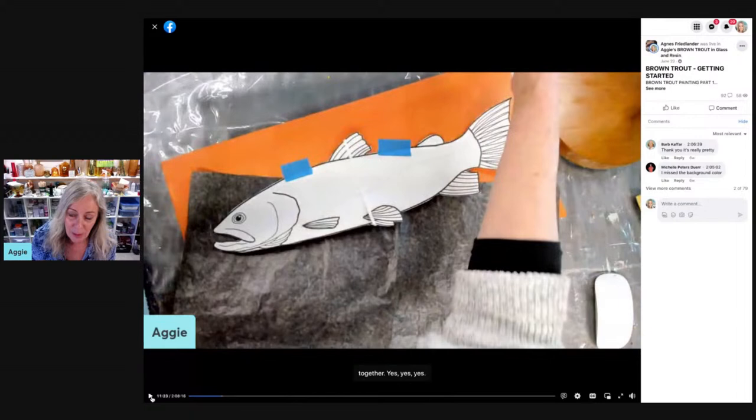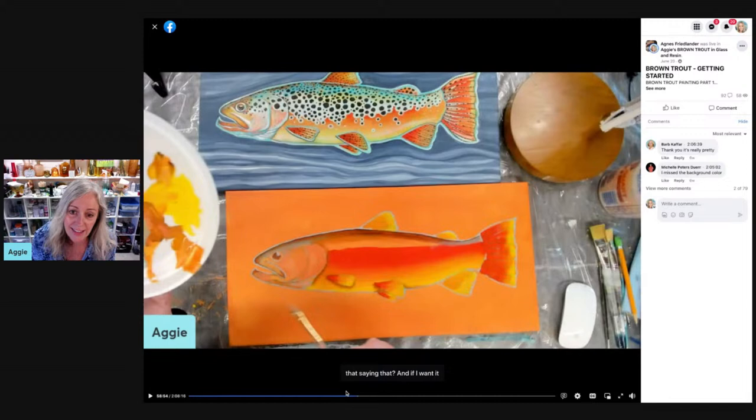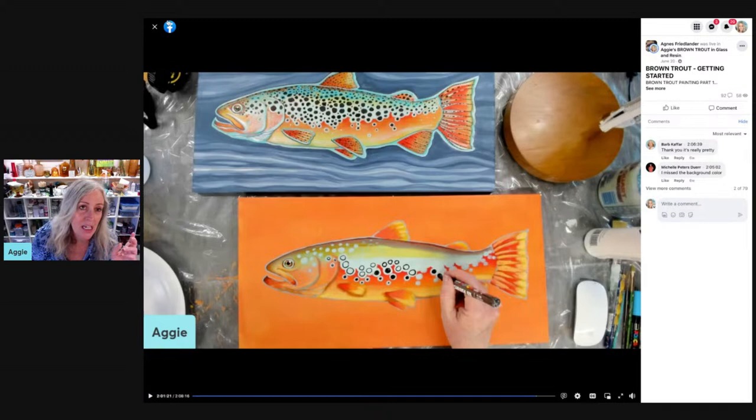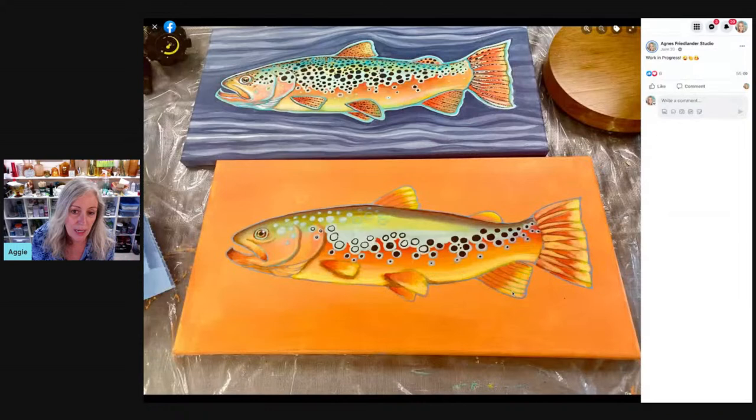It was live when I did it originally. Now it's replay and you can replay it as many times as you want and you have basically forever access. So we trace the design onto it and then I'm going to click further into the video. We're about an hour in here and you can see how far along we've gotten. I show you how to mix the colors, I explain how I'm applying the paint and how to blend all of that. Here's a photo of where we left off after the first video — we got pretty far.